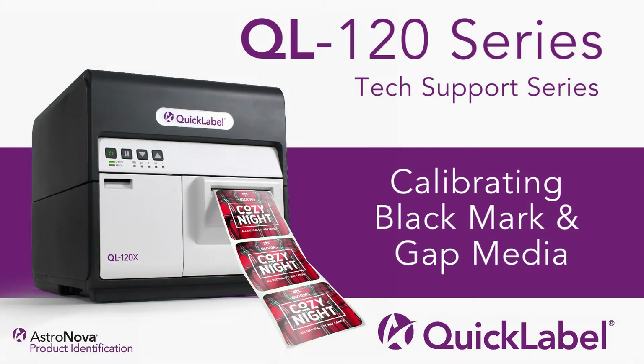Hi everyone, and welcome to our QL120 series tech support video tutorial. In this video, we'll show you how to manually calibrate the sensor for your black mark and gap labels.